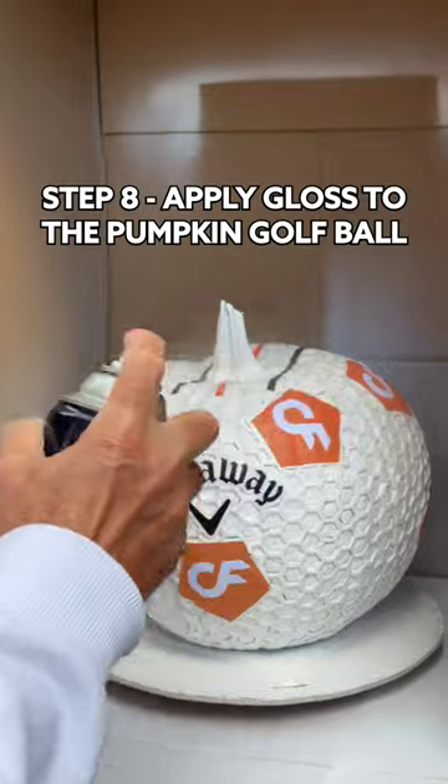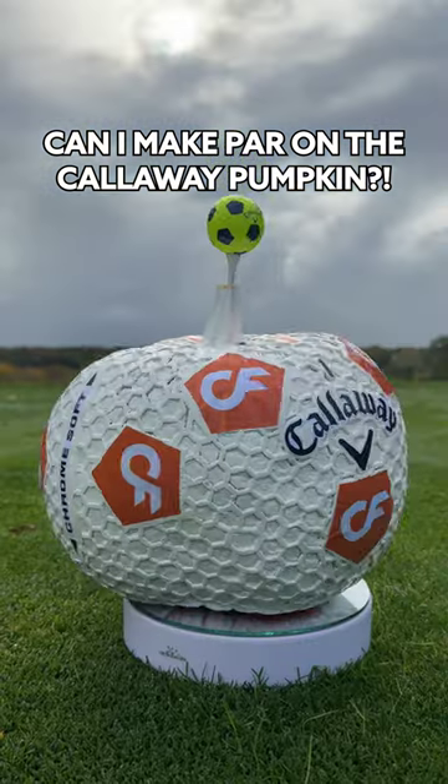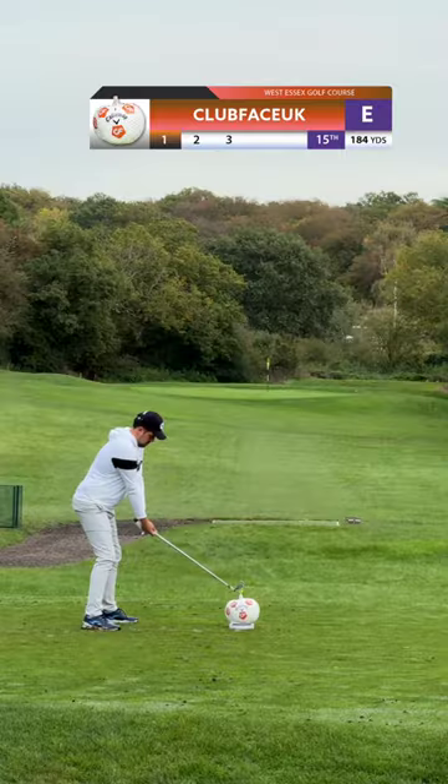Finally, apply gloss to the pumpkin golf ball. Can I make par playing on top of the Callaway pumpkin golf ball?